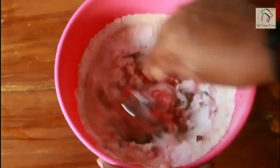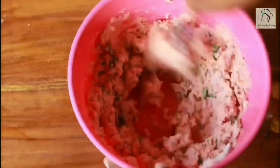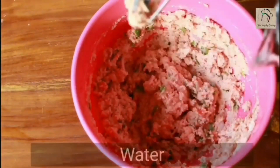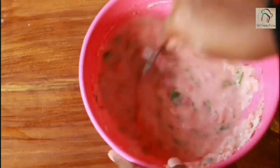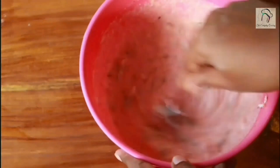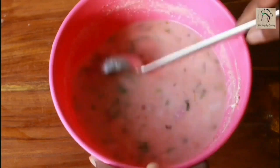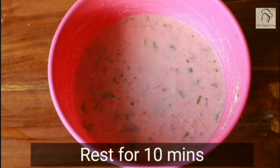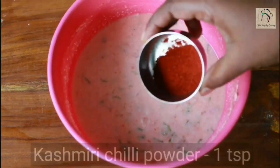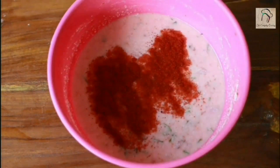Mix everything together. Now let us add enough water to make this a loose batter. The batter has to be like this — let this rest for another 10 minutes. After 10 minutes, you can add around one teaspoon of Kashmiri chili powder.